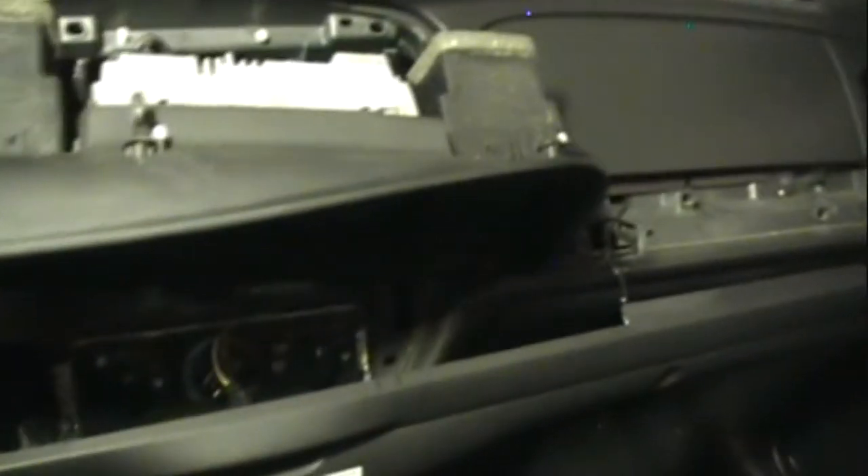I pulled the dash panel out a little farther and tilted it down. Going straight in — this is the back of the radio — the antenna plug is here, that just pulls straight out. This is the power connector and all the connectors for the speakers and everything.